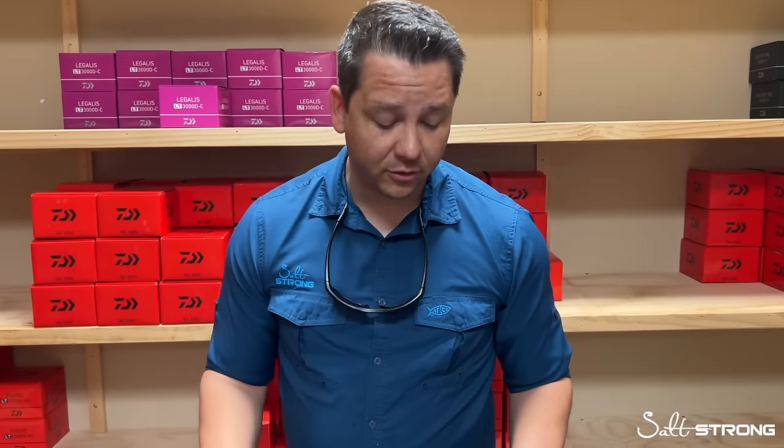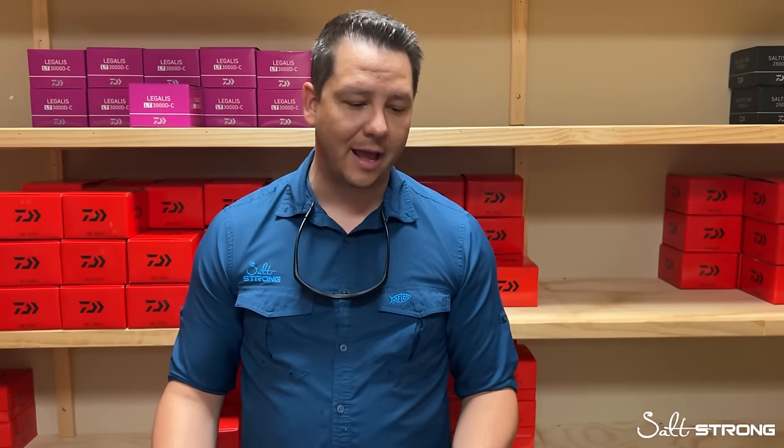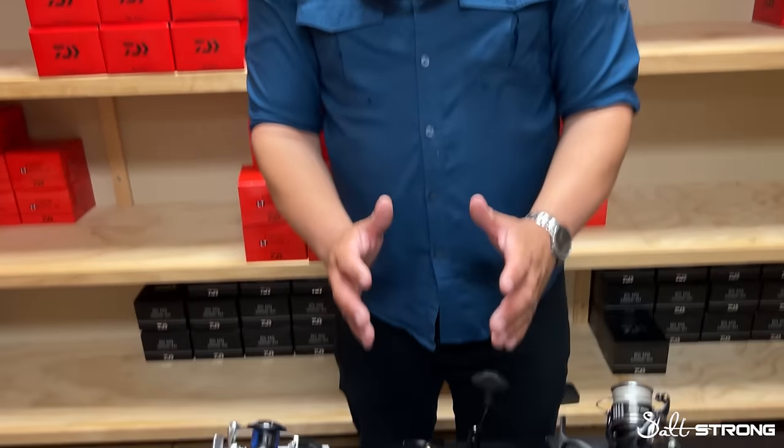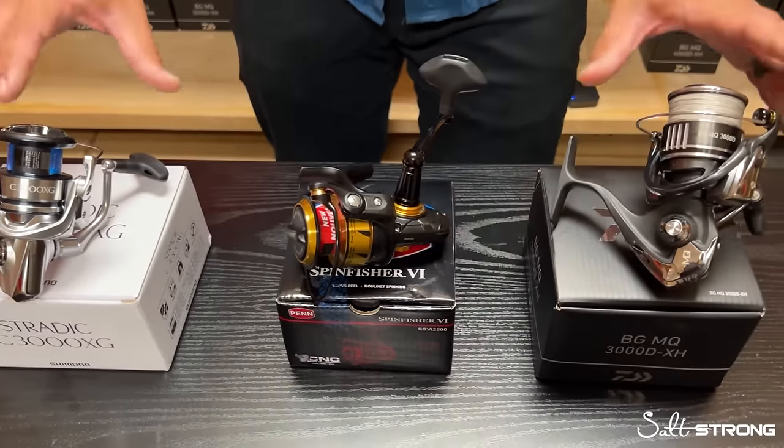The Penn is a well-sealed product but might not be as refined compared to the other reels. When it comes to Shimano and Daiwa in this caliber, they really don't incorporate IPX ratings — no IPX5, 6, or 7 for the BGMQ at $200 or the Stradic at about $220. If they were to have one, I'd estimate they'd fall in the 4–5 range, and Penn would probably outperform. But not every manufacturer uses IPX rating to determine sealing level — it's just the route Penn went.